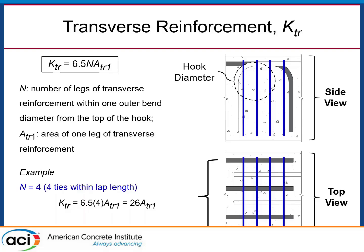The KTR term is straightforward: multiply 6.5 by the number of transverse reinforcement legs around the splice plane, then multiply by the area of one of those legs. Recalling the strut-and-tie model, these joints fail by edge hooks kicking out due to transverse tension — so we count the steel legs that will pick up that tension to improve anchorage strength. For example, four ties each with one leg gives N equals 4. Four times 6.5 is 26, multiplied by the area of one leg: a number 3 bar gives ATR1 of 0.11, a number 4 bar gives 0.2, and so on.